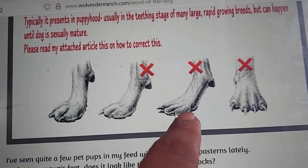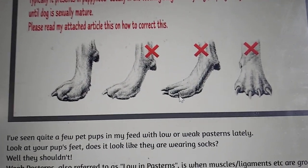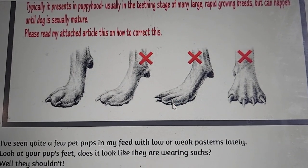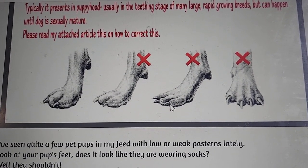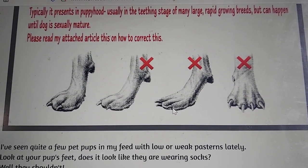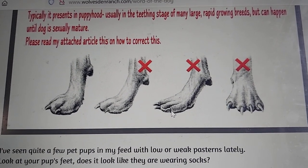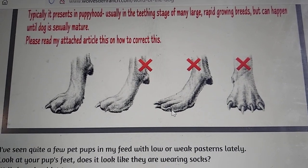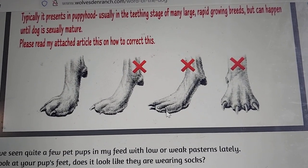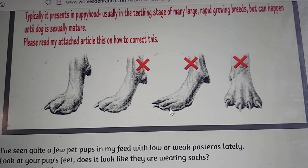Here you can see pasterns that are not genetically correct or because of diet — they're not appropriate for the animal, which will lead to injury and difficulty of movement. The pastern is essential to an animal because it's a shock absorber. It absorbs the shock of running, walking, jumping, and other activities that have contact with the floor or a hard surface, absorbed by the body through these pasterns.